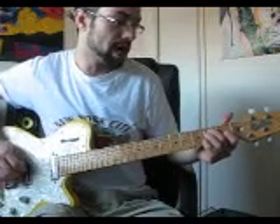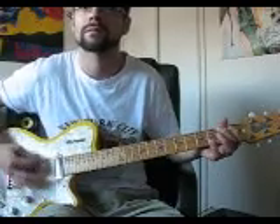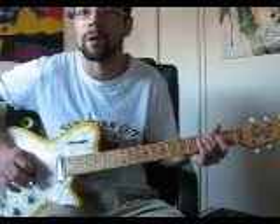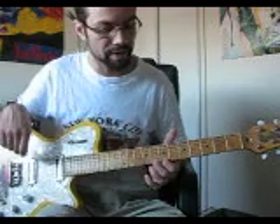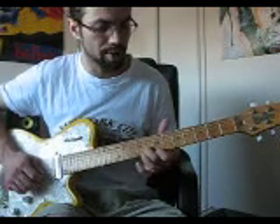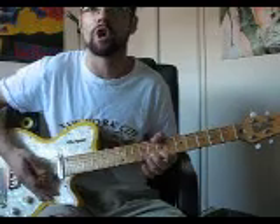Then there's a run that goes into the verse. The verses are the seventh fret on your E string and the eighth fret on your B string. And you're bending them up like a quarter step. And then you're hitting the strings open after that.